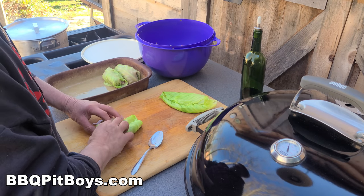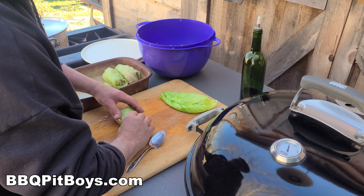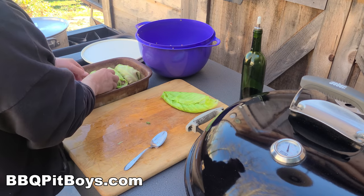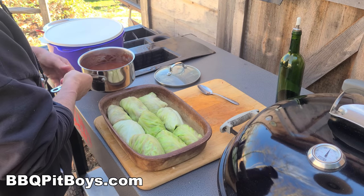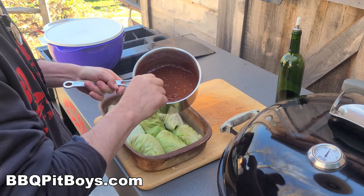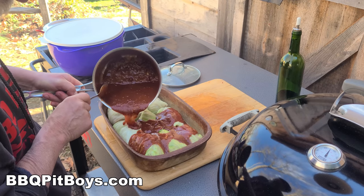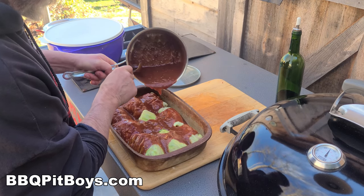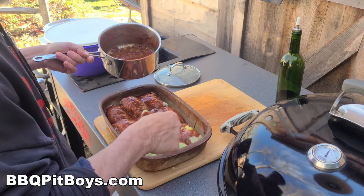You can head on over to our website to get the exact ingredients and measurements — we're getting close to 900 recipes now, they're all instructional. Now we're gonna take that sauce we made — this is more of a chili sauce version, it's got a little bit of heat in it, that's the way we like it — and pour it all over the stuffed cabbage. Because we live in a Polish-American community, we're gonna call them Golumpkes.